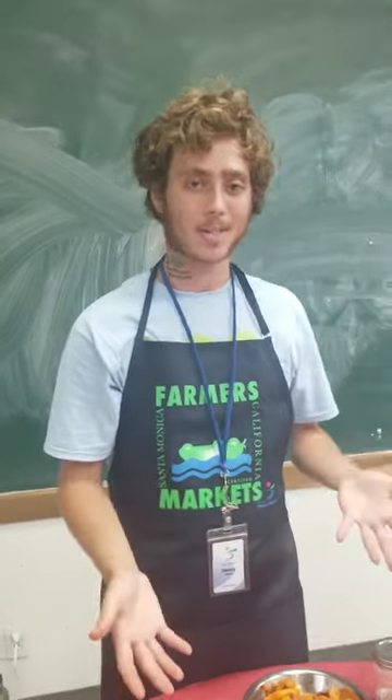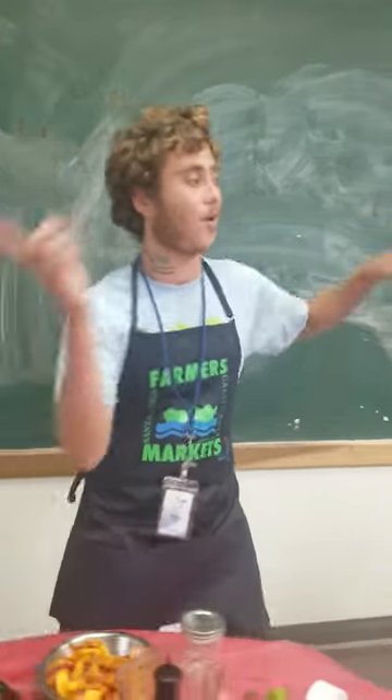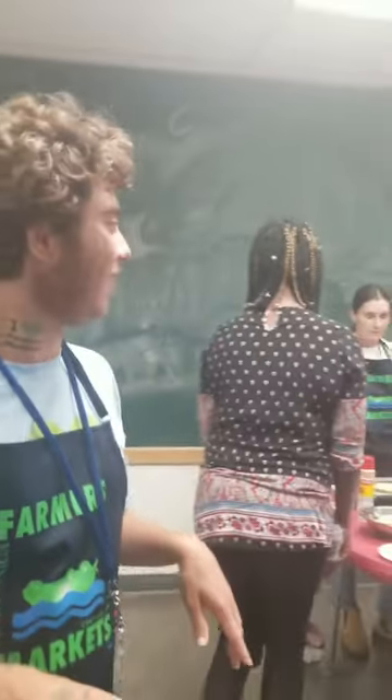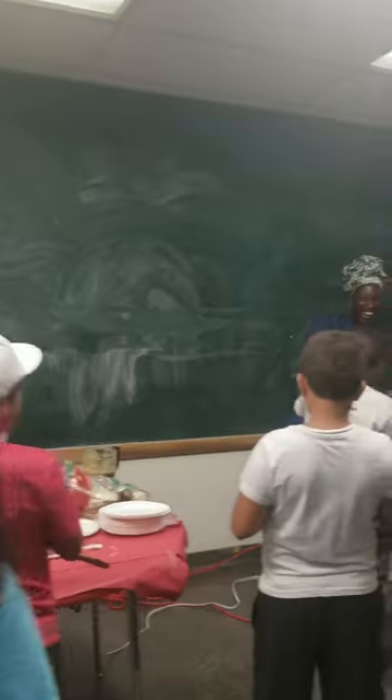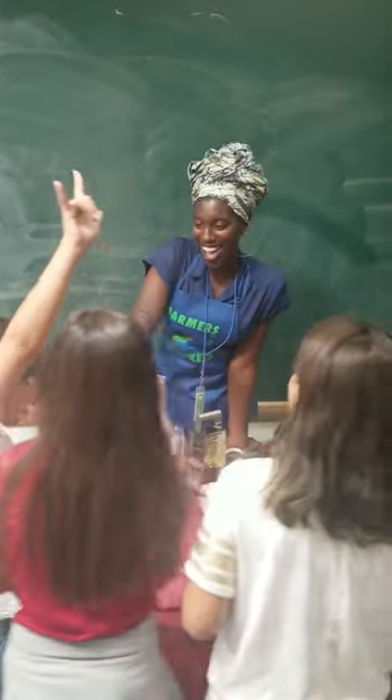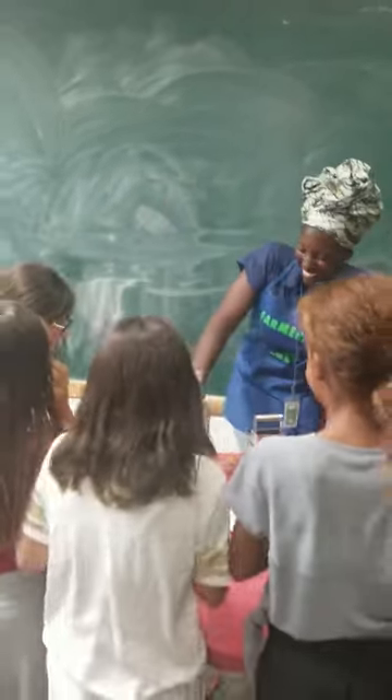And so that is one side. Today, we're going to go over to our next station. Over at this station, we're teaching students how to make energy balls.